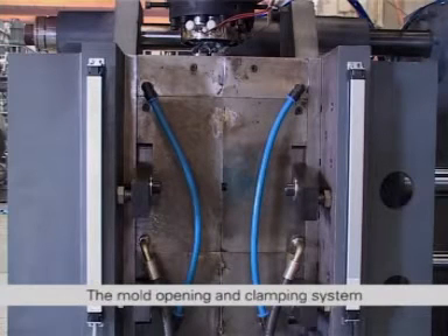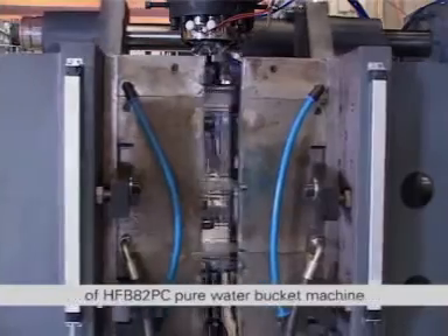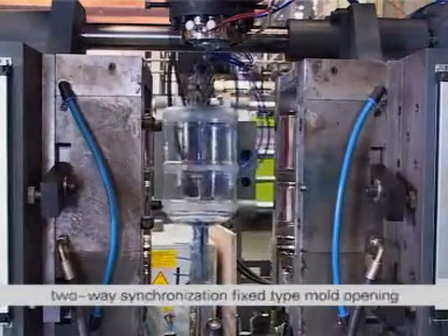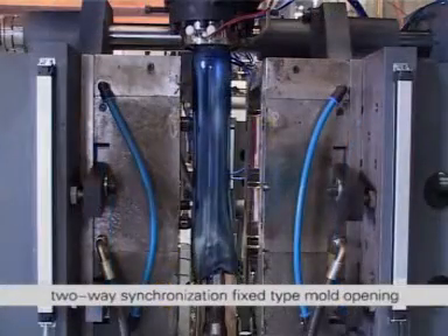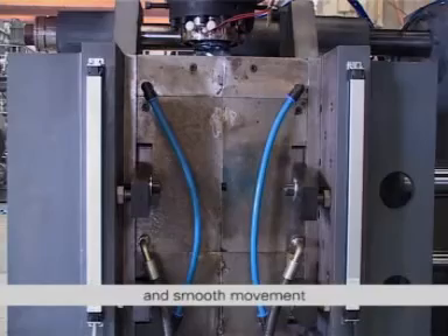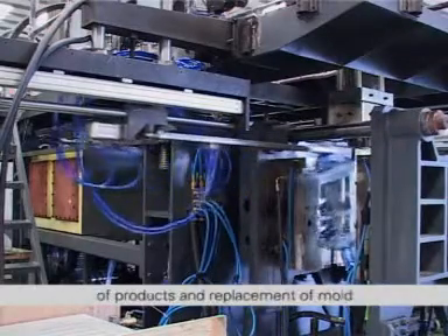The mold opening and clamping system of the HFB82PC pure water bucket machine has adopted a proprietary hydraulic two-way synchronization fixed type mold opening and clamping mechanism with quick and smooth movement, which is convenient for withdrawal of products and replacement of molds.